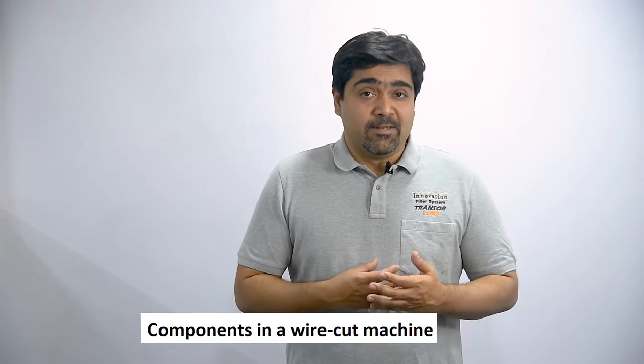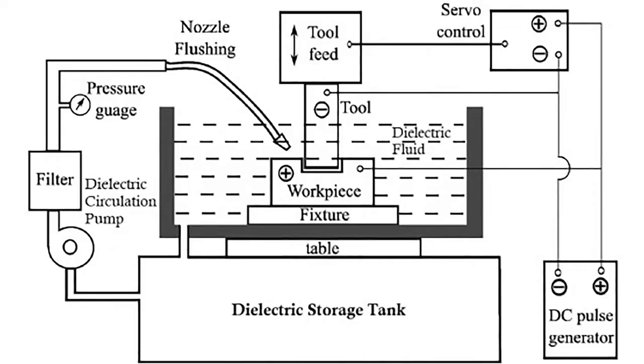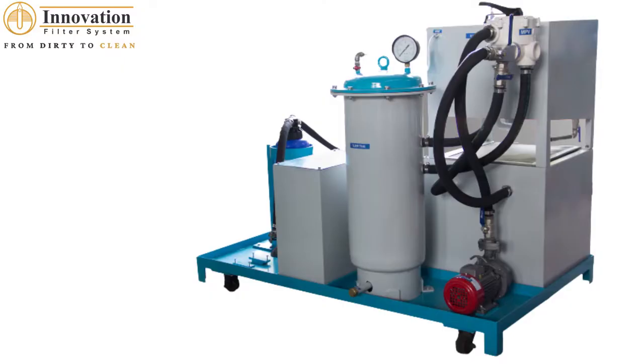Now let's get a bit technical and understand the parts in a typical wire cut machine. A typical system consists of a CNC unit, a power supply unit with anti-electrolysis circuitry, an automatic wire seeding system, and a tank for holding the dielectric fluid with a chiller to keep its temperature steady — along with a filtration system to keep the dielectric fluid clean.